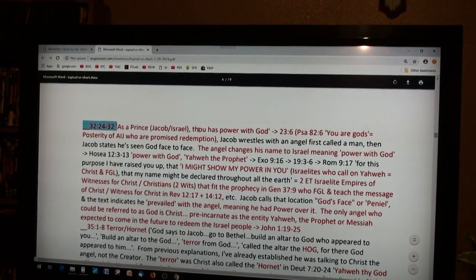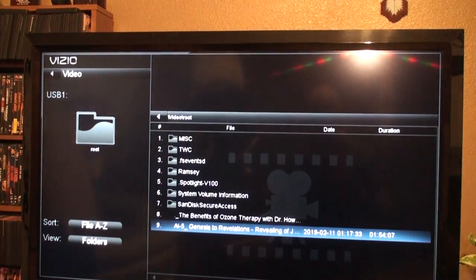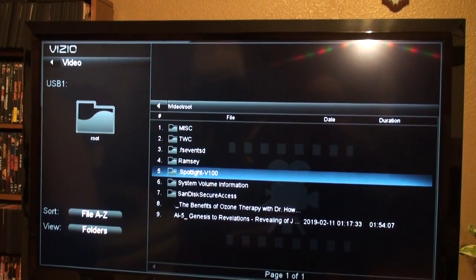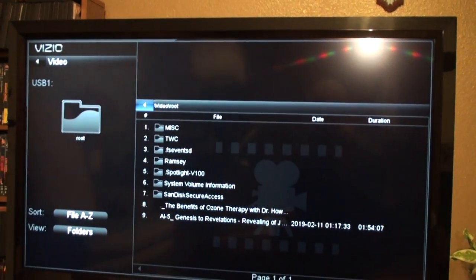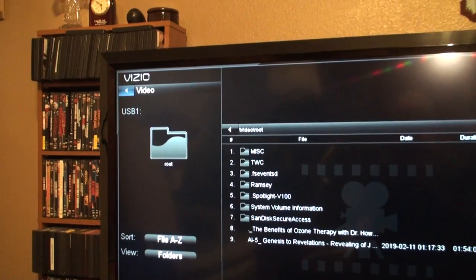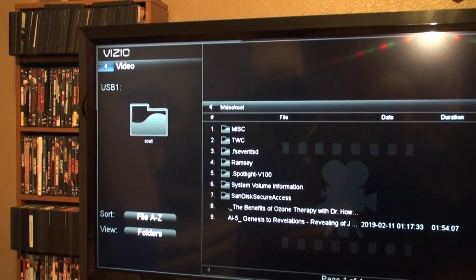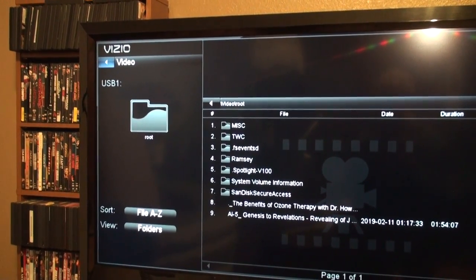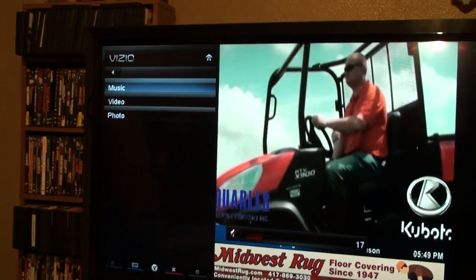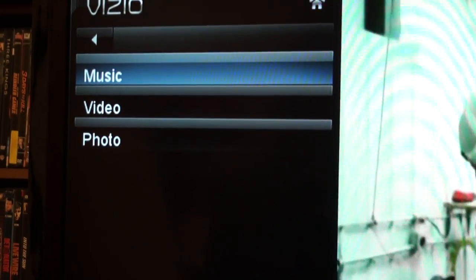Now let's go back. On my remote I have a back feature, so first let's pause it and go back. It's a little complicated — you've got to go up, up, and then there's a back arrow and you go back, then back again. Either way you'll have to figure it out. When you hit okay it goes back, and then I can go into music for example.